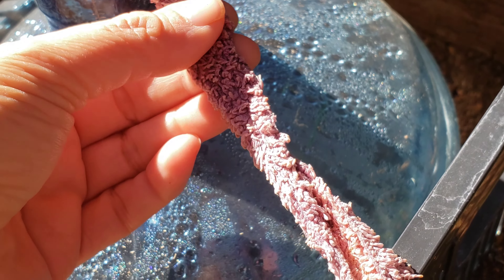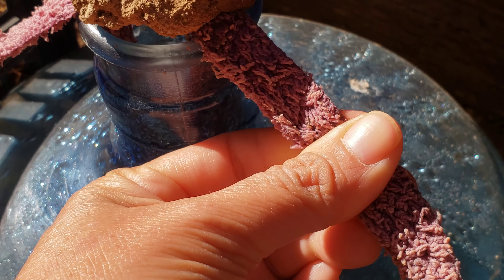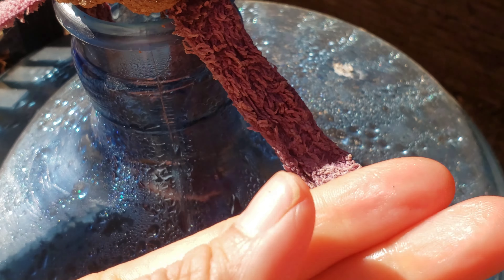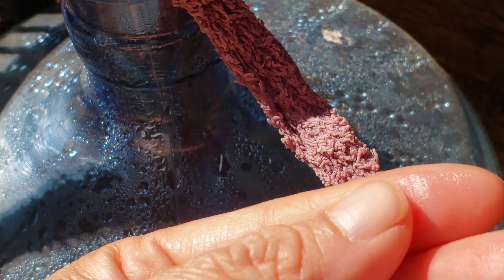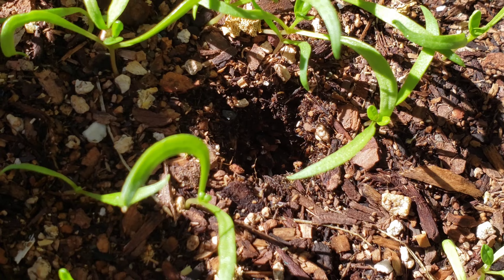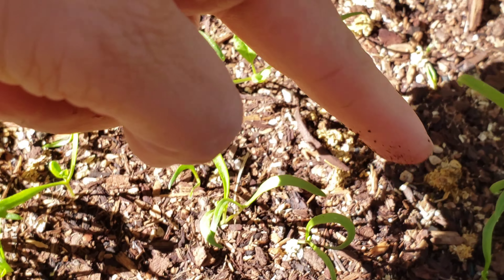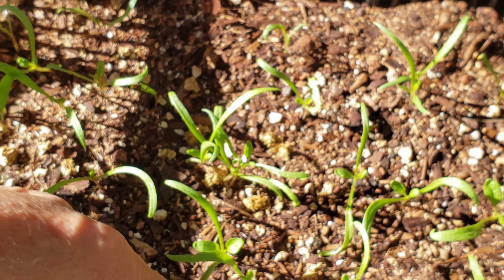This terrycloth is working pretty good. If I squeeze it a little bit, you might be able to see the moisture. See the moisture on my skin? It's really doing pretty good. You can see the moisture in it — it's coiled around the bottom here.